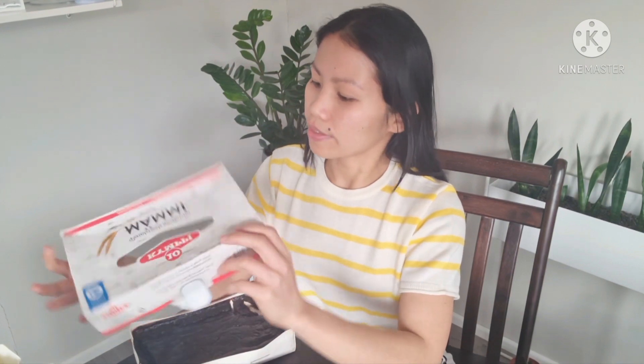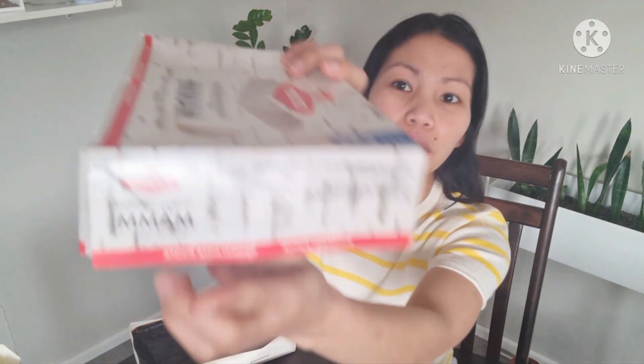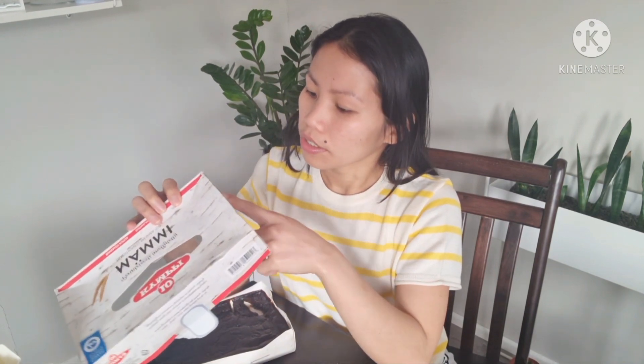I couldn't find the full ingredients easily. The nutritional contents show it has 0.9 grams of fat and 10 grams of sugar. The labeling is in Finnish of course, with Swedish on the other side. The ingredients listed are rye bread, salt, and preservatives.